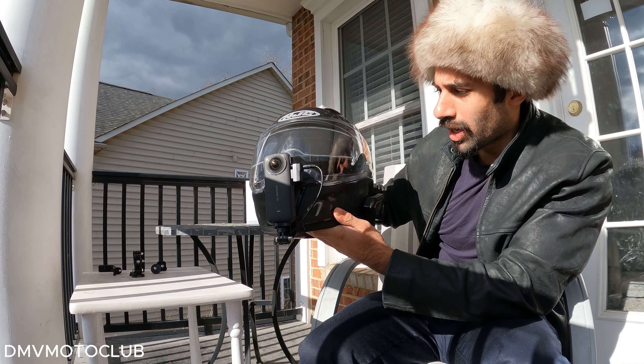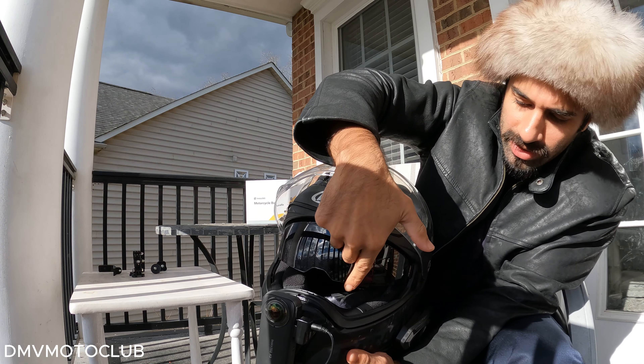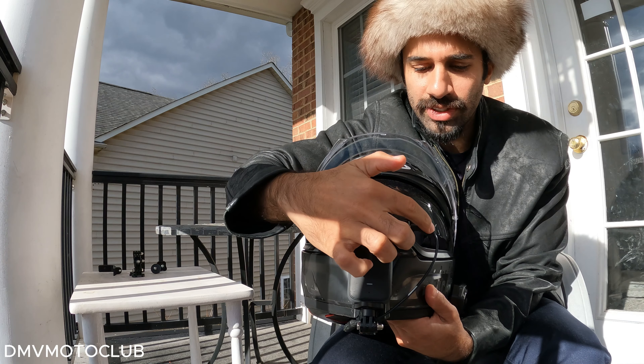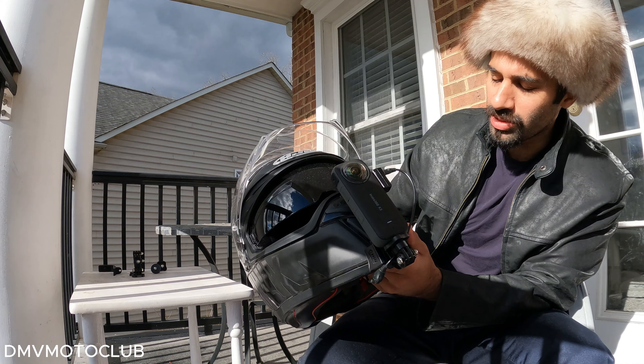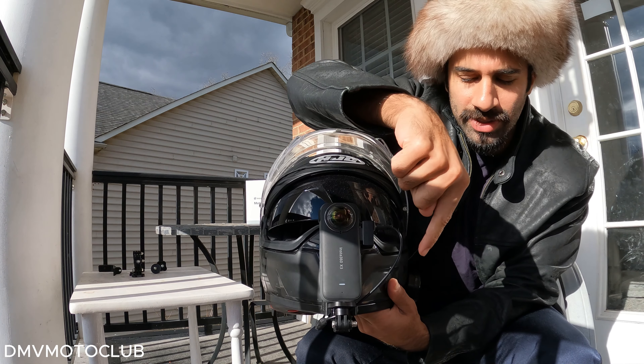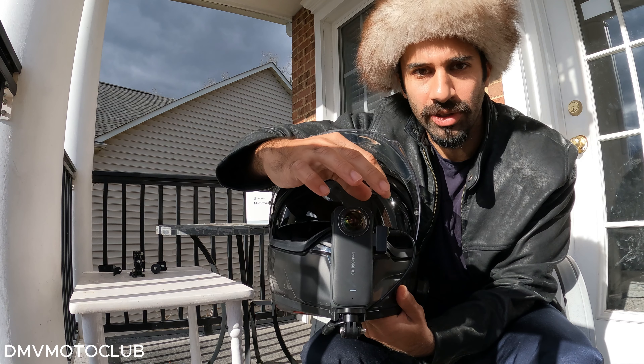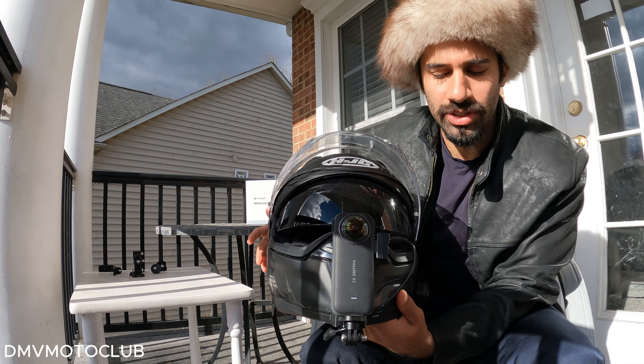I have just two accessories added onto it after the chin mount. For the mic system, I have the dead cat going in — it's right here inside — and the cable, as you can see, it runs around through here and inside. It's a pretty decent setup. The cable does not come in the way.